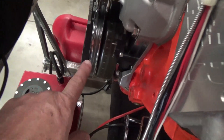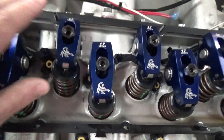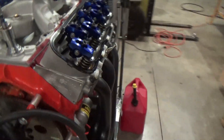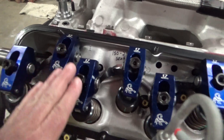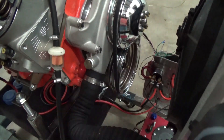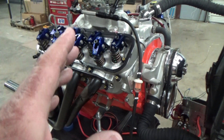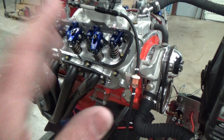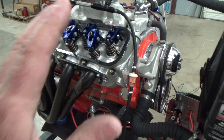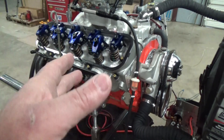I also like to rotate the crankshaft while I'm doing that. A few things I'm looking for: oil coming up through all the lifters, and you'll hear air bubbles and pockets kind of coming up through. The reason I like to rotate the crank is that not all motors have fully grooved bearings for the mains, and not all motors are cross-drilled on the crankshaft. So sometimes the rod bearings don't get oiled 360 degrees - they only get oiled 180 degrees. There are motors that do that, but this one is not that way. Let me show you what I'm talking about.